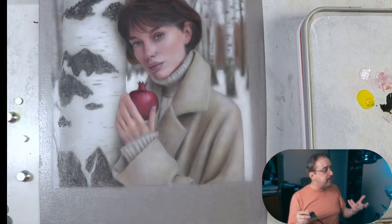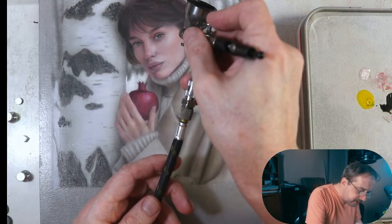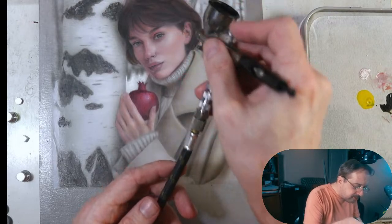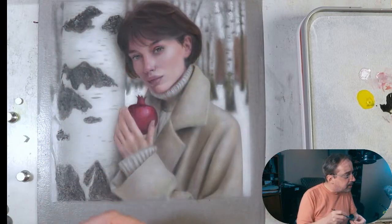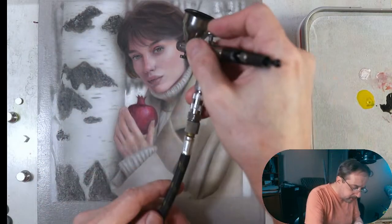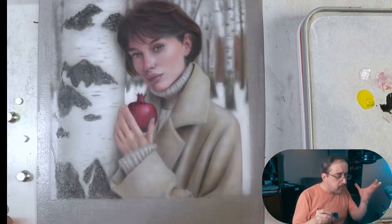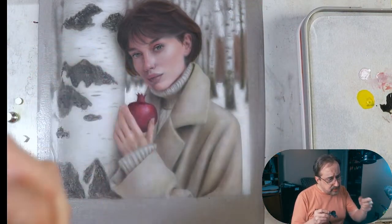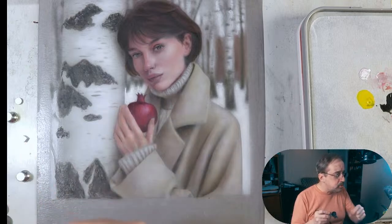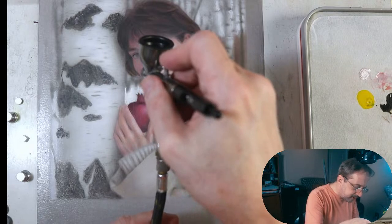This orange is actually lighter than the hair over here and it's kind of becoming white — interesting. Remember: when orange goes over a lighter color it's going to combat blue and actually come out white. That's really quite fascinating.